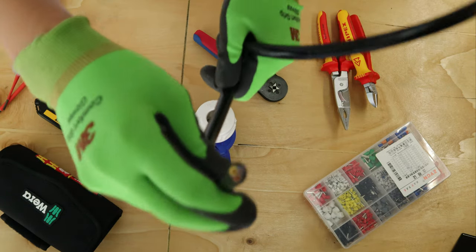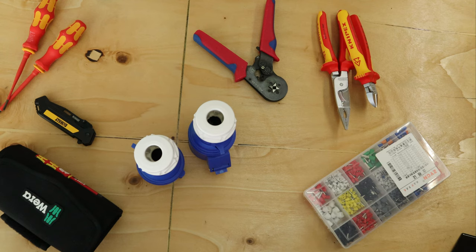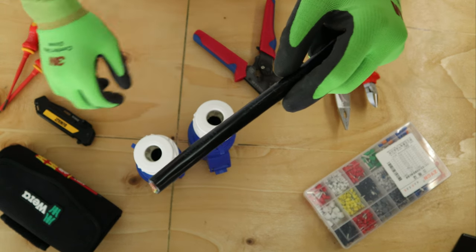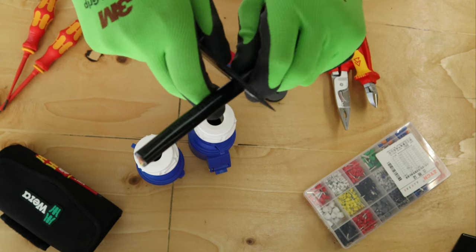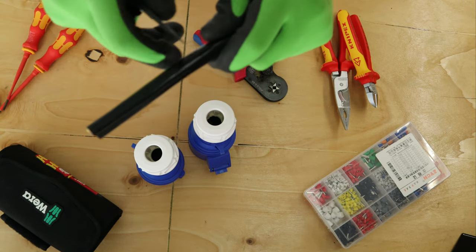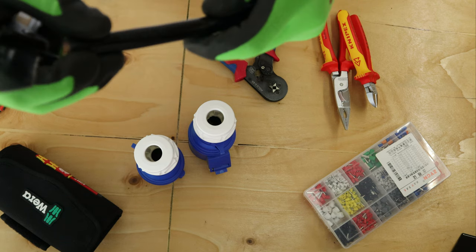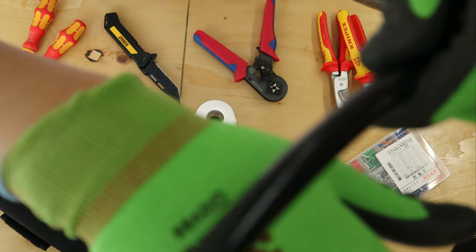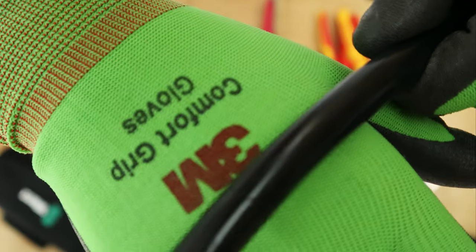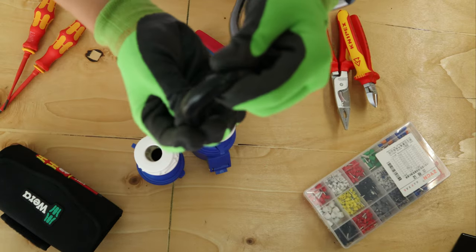I've got some six mil three-core cable here. First of all, roughly strip two inches of insulation. Score it with your knife — not too hard — just go around it so you've got a mark around it. Roughly two inches. Don't go all the way in.